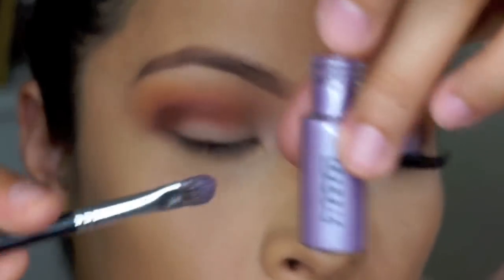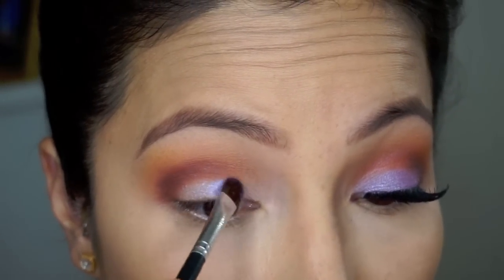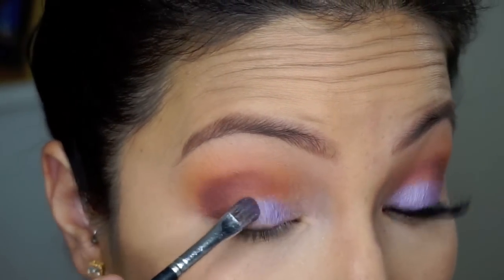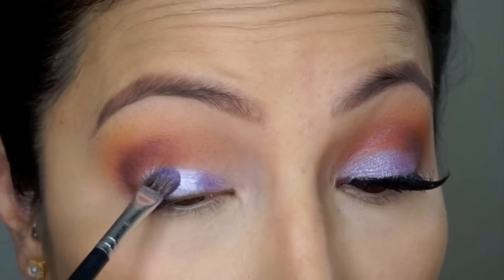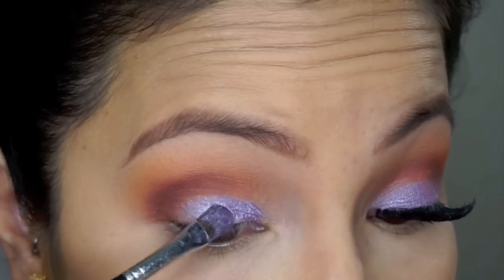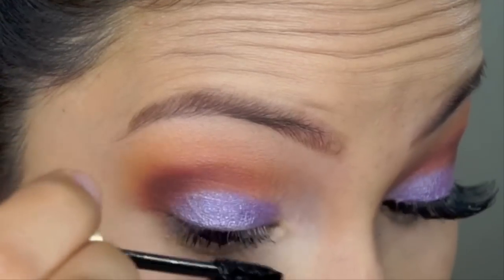Then I'm going in with my Bare Essentials Flat Shader Brush and MAC Pigment in Quietly. It's a really soft lilac color that gives just a perfect hint of purple but not too much. I'm not going above my crease because I have folded lids and it will transfer up top.